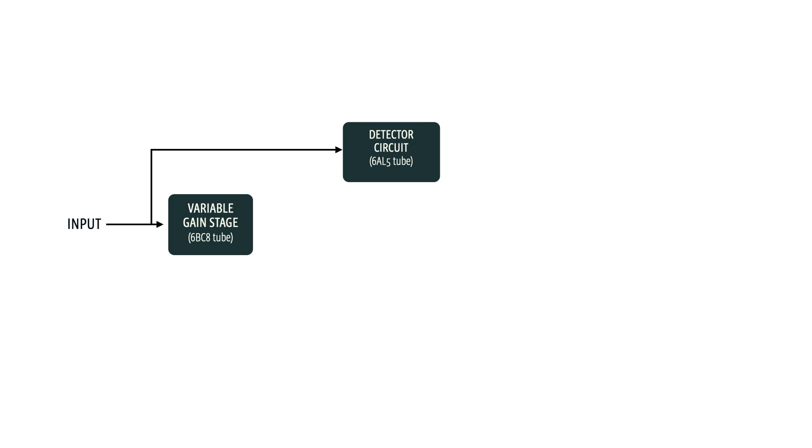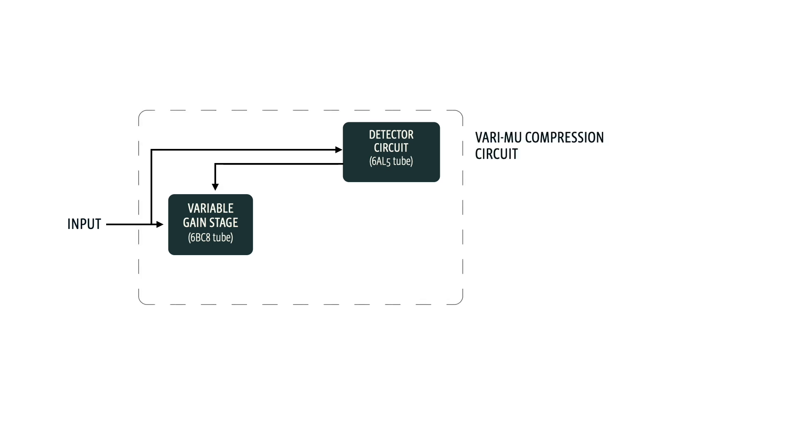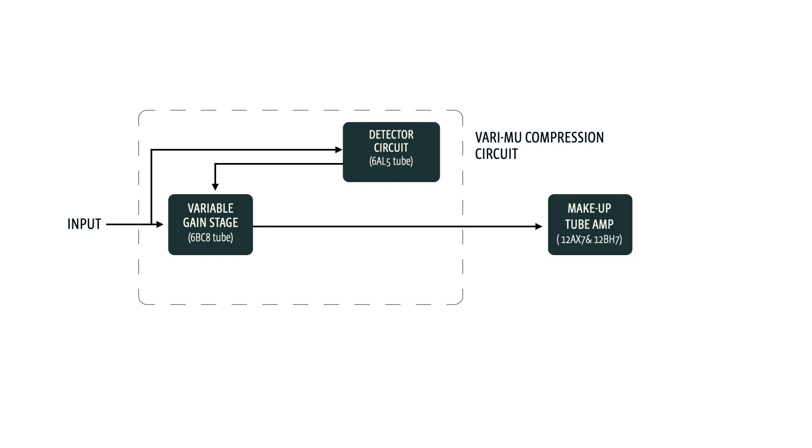Let's take a closer look at what's actually going on here. If you break the circuit down into its basic components, it looks like this: from the input, the signal goes straight to the variable gain stage, which revolves around the 6BC8 tube. This tube controls the core of the 176's unique compression principle. Simultaneously, a portion of the signal is sent to the detector circuit — essentially the compressor sidechain — built around the 6AL5 tube. Together they form the variable compression circuit of the unit. This is where the magic happens.